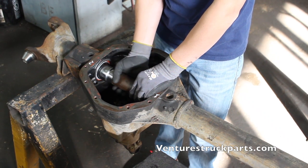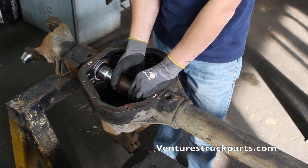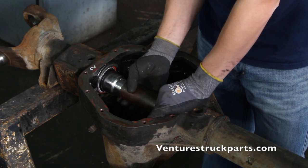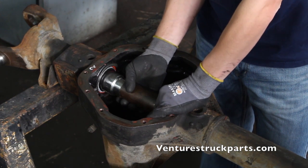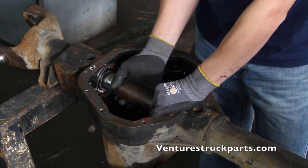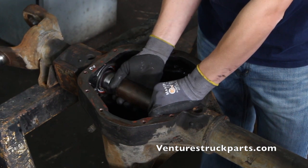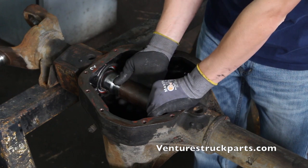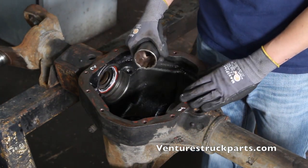We're going to stop the camera, get another person, and show you how to tap this in. Now we're going to tap this new seal in. Now that the seal has bottomed out in the machined recess in the housing, repeat that process on the other side and you've replaced your inner tube seals.